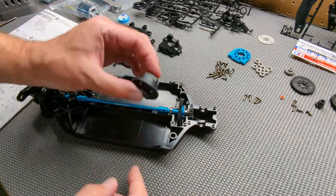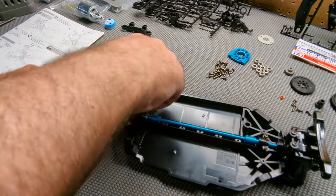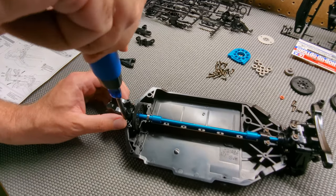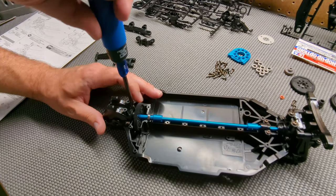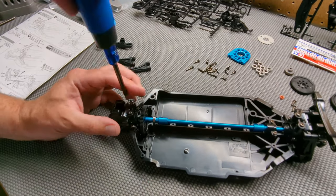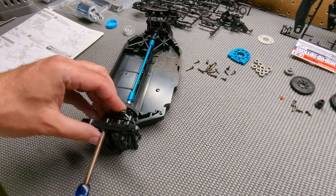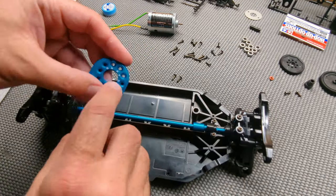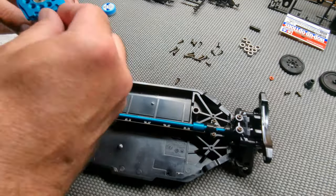We do the same thing on the other side — both diffs are exactly the same front and back. Make sure everything is nice and smooth. What I did not show in the video is that I did use a little bit of anti-wear grease on all the gearing — not just in the diffs, but on the rest of the gears as well.